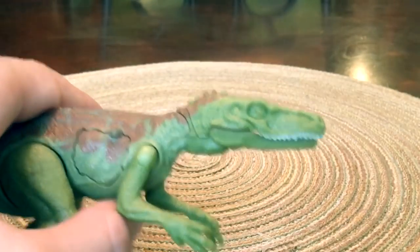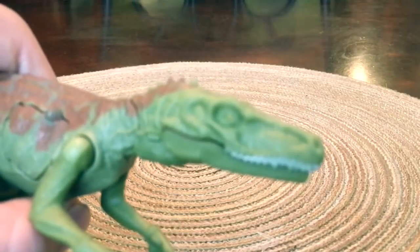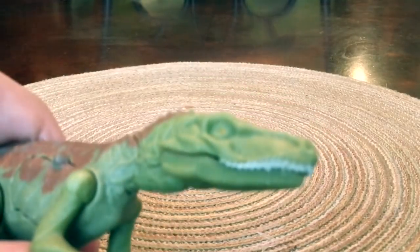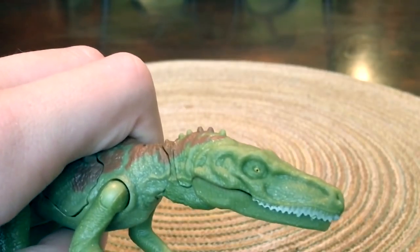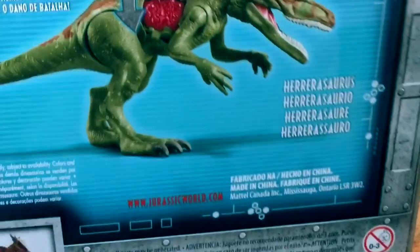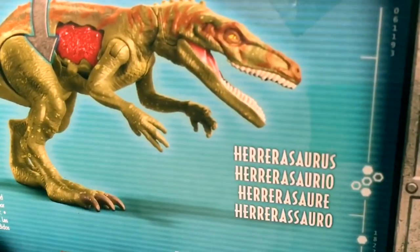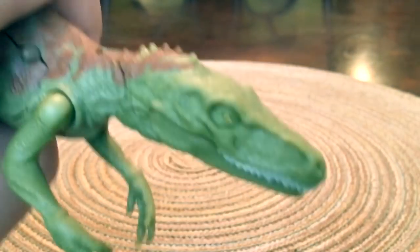It's a little bit darker than lime, and the eye is kind of a yellow color. Interestingly, this one actually has a regular pupil while on the packaging it has sort of a slit pupil.